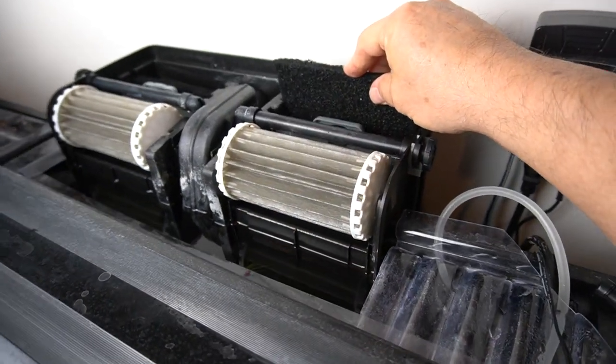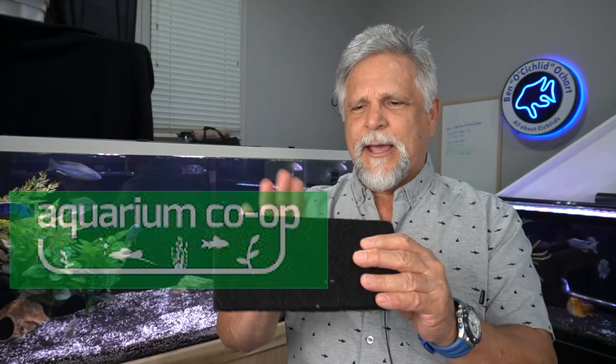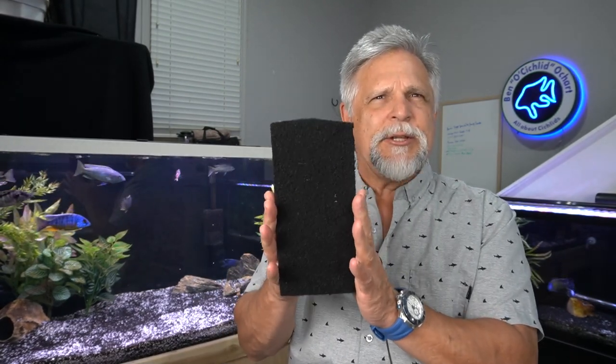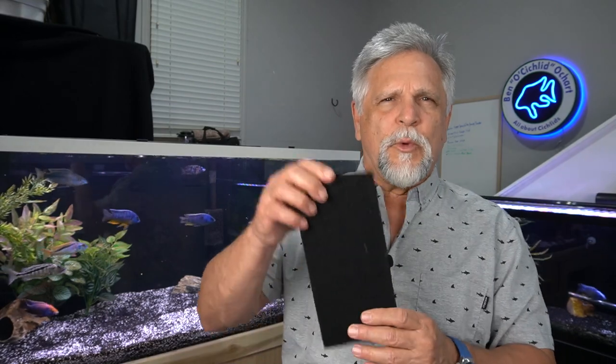You can also buy stiff filter media — like this carbon-infused piece from Aquarium Co-Op — which is stiffer than cardboard. You cut it to fit the slots in your filter and it stands on its own, doing the same job as the factory insert. Instead of repurchasing manufacturer-recommended cartridges, you rinse and reuse these products over and over again, potentially saving yourself several hundred dollars over the course of a year.